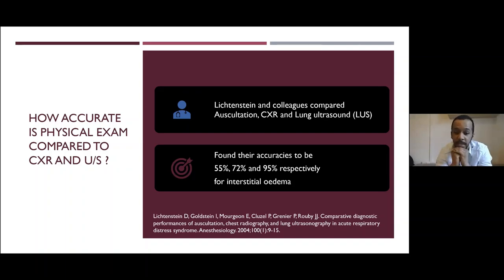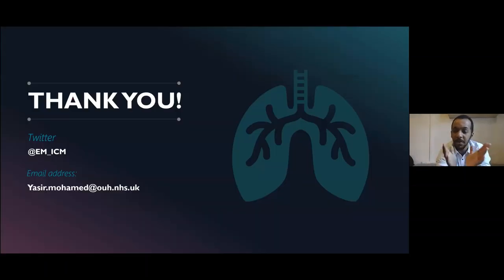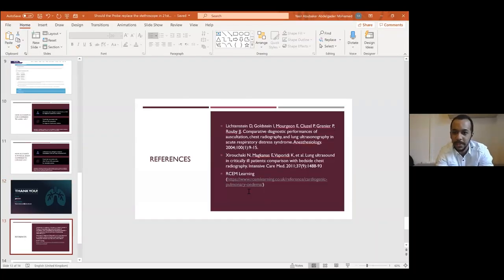In another study, comparing chest X-ray to ultrasound and even including physical exam and lung auscultation: the accuracy of lung auscultation versus chest X-ray versus lung ultrasound for interstitial oedema was significantly higher for ultrasound. This highlights how ultrasound is an extension of our physical exam. Stethoscopes are not as accurate as ultrasound, and we definitely should be using it much more.